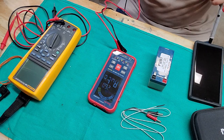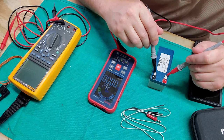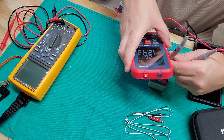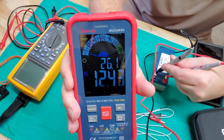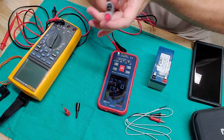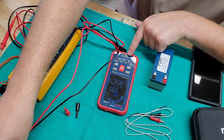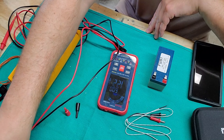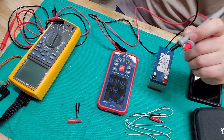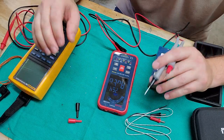The screen looks googly on camera but it's very crisp and colorful in real life. It picks up DC 12.43 volts instantly. It says this is a 10,000 count meter — 9,999 counts. The meter is very quick, very responsive, and seems to be extremely accurate. I've tested it with my switch mode power supply and with my Fluke, and it seems to be extremely on point.